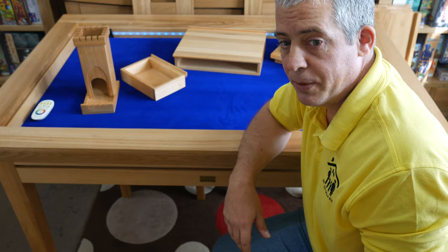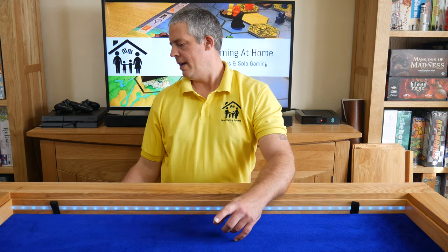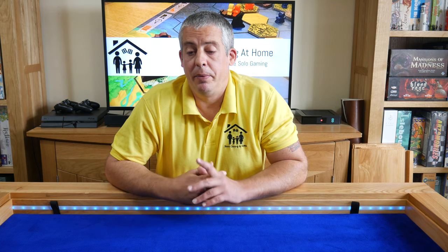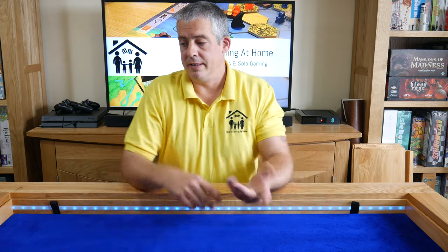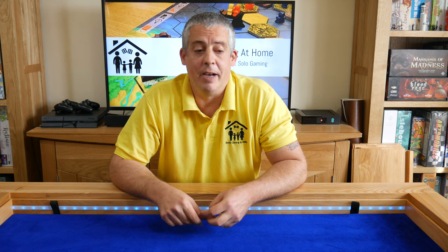So that was a pretty thorough tour of the table. I should mention that we paid full price for this table ourselves. Because we're covering it on the channel, Geek and Son did give us all the accessories and threw in the sound system for free, so we paid for the table, the insert, the top, the lights, and the lion's share of it. They were kind enough to give us some accessories for covering it on the channel, but I want to be clear upfront — we paid most of it, so these will be my truthful and honest thoughts.